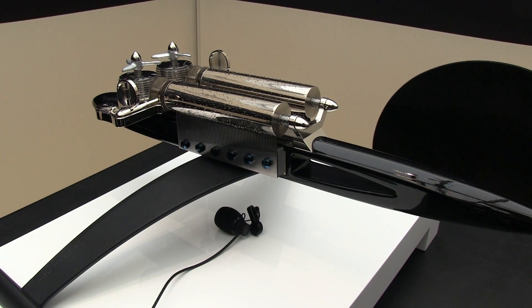Again, this is the MB&F Music Machine made with Swiss music box maker Reuge.